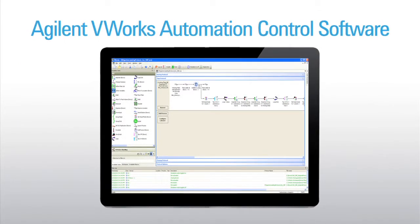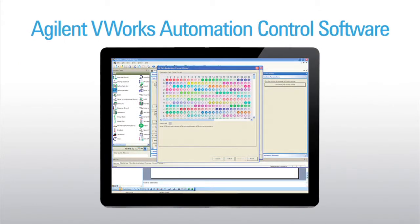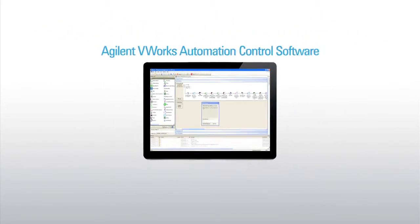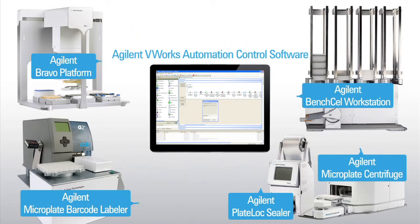The BenchCell can be controlled by Agilent V-Work software or compatible third-party software through its ActiveX control. V-Work's event-driven scheduler can control most Agilent lab automation products and many third-party devices to provide the utmost in walk-away time.